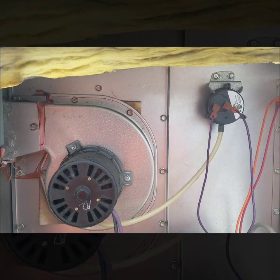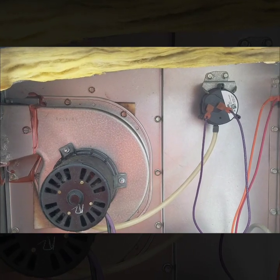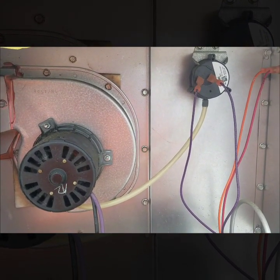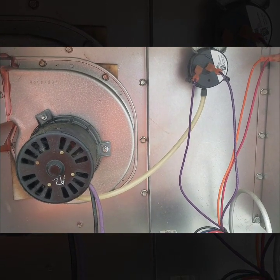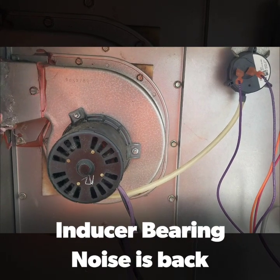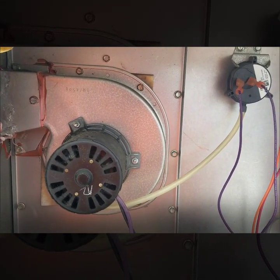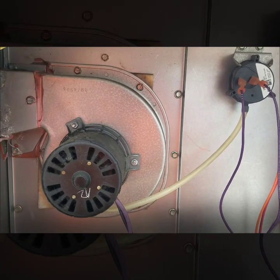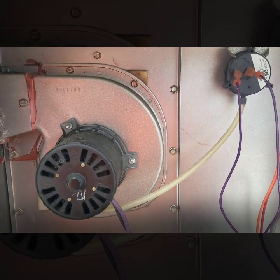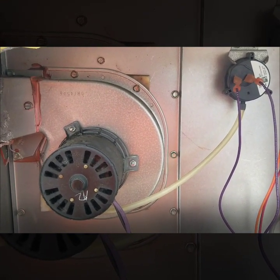The bearings were kind of making a pretty noisy sound, though it's kind of died down now, so I'm going to differentiate between the two. Testing with my manometer, the inducer motor actually isn't pulling enough draft on this particular system to pull in the pressure switch, so I actually have a bad inducer motor here. I'll be doing a new inducer motor assembly.